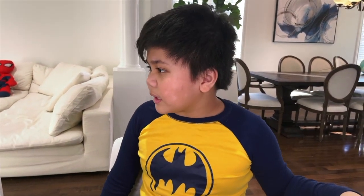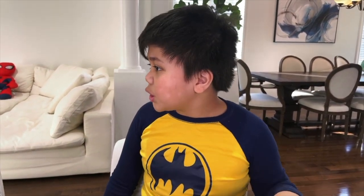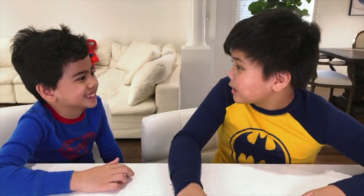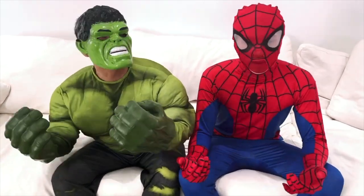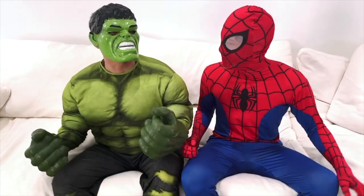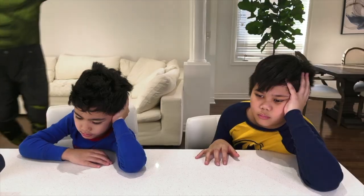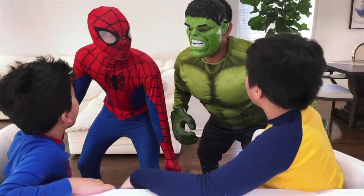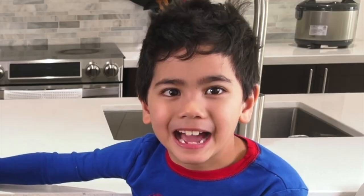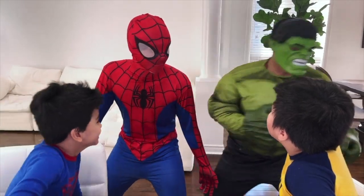Isaac, it's early in the morning and everybody's still asleep. What should we do? Why don't we make burgers for Mommy and Daddy? Ooh, that's a good idea, Isaac. But who's gonna help us make them? Whoa — did someone say breakfast? Yeah, let's go! Did you guys say breakfast? Yeah! Hulk, Spiderman, can you help us make some breakfast? Yeah, sure! Okay, let's go!